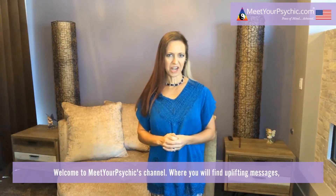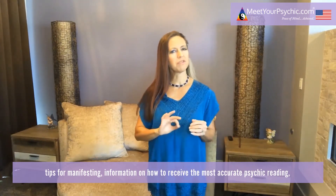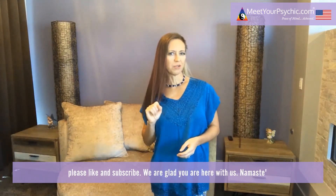Welcome to Meet Your Psychics channel, where you will find uplifting messages, tips for manifesting, information on how to receive the most accurate psychic readings, and all things psychic and spiritual. If you enjoy our videos, please like and subscribe.